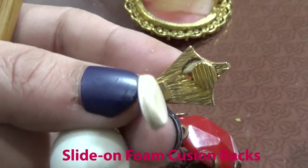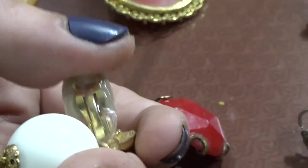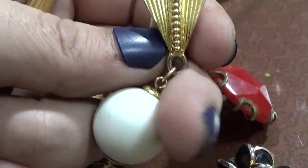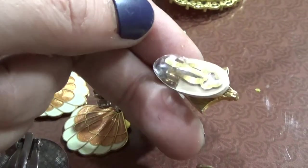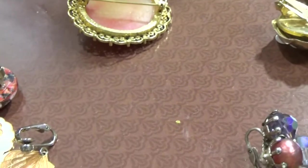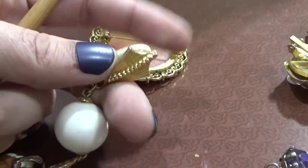You have the soft pad, the stopper, and again you have the pretty decorated backing. Even if the earring itself was broken, you can sell these pieces in quantities of a dozen or six pairs and they'll sell. These are 1920s — you can tell by the top of it; it's real structured, all the lines. And then dangle earring.